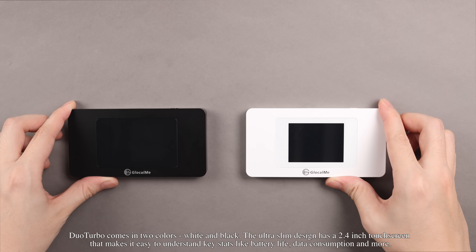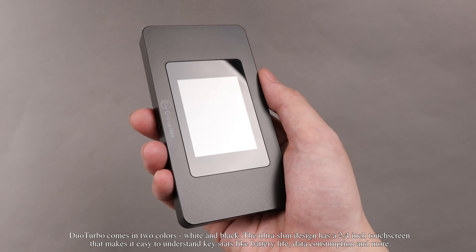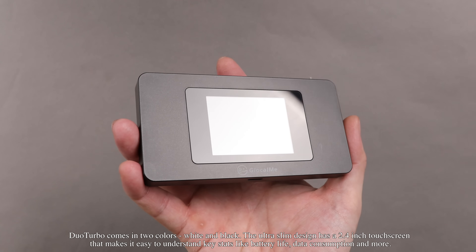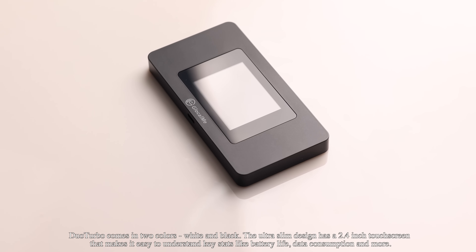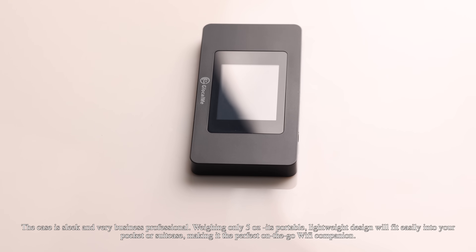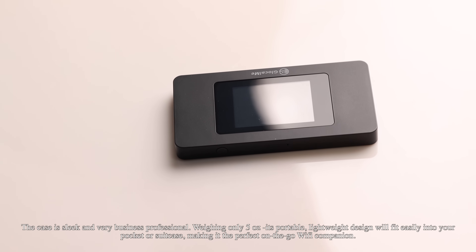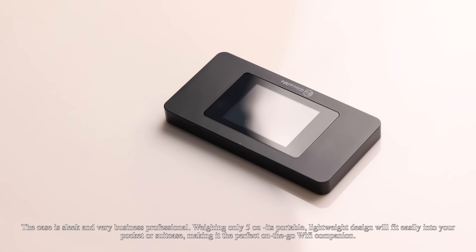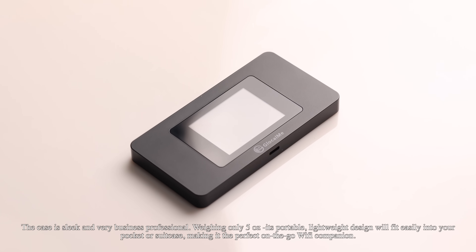Duo Turbo comes in two colors: white and black. The ultra-slim design has a 2.4-inch touchscreen that makes it easy to understand key stats like battery life, data consumption, and more. The case is sleek and very business professional, weighing only 5 ounces. Its portable, lightweight design will fit easily into your pocket or suitcase, making it the perfect on-the-go Wi-Fi companion.